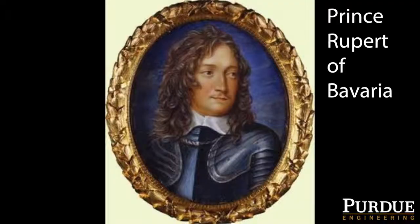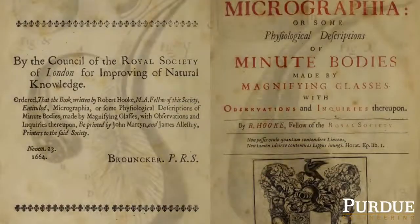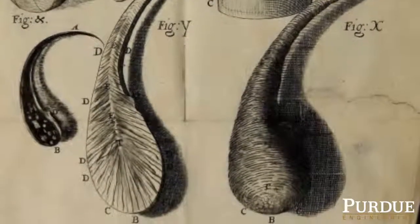These drops were brought around 1661 by Prince Rupert from Europe and given to King Charles II as some sort of a memento. He gave a couple of the drops that Rupert had brought to his scientists and asked them to study these and explain their curious properties.